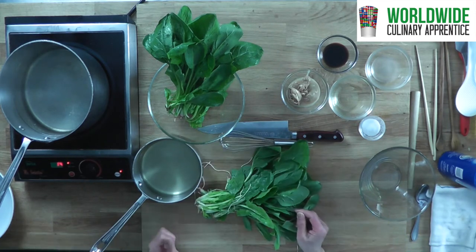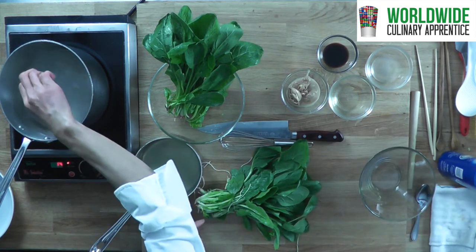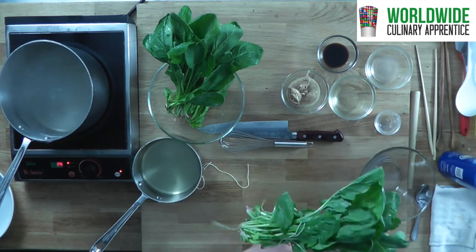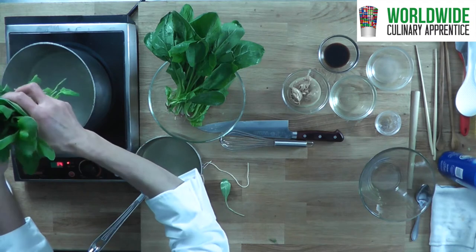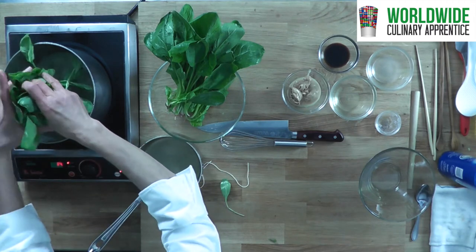Water is boiling and we always add salt to the green veggies just to blanch or to boil. The salt makes chlorophyll greener. So put the stem part first — it is thicker.